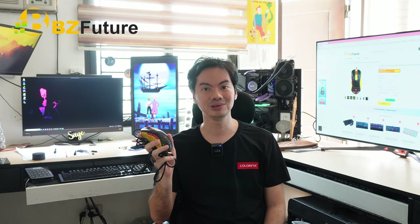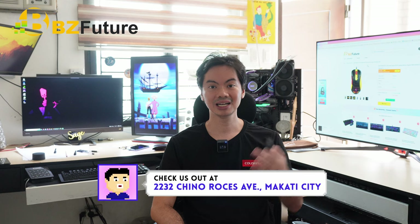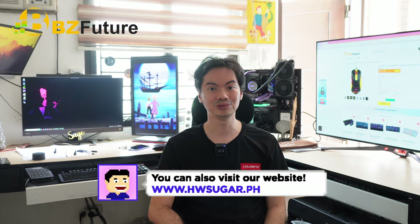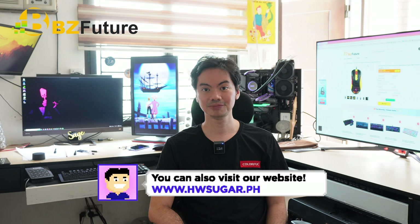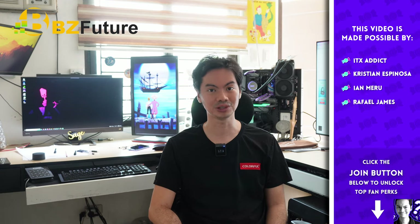Sa akin, mas marami pang ibang magandang options sa BZFuture site. Pero kanikanila lang talaga yun. Baka gusto mo yung color scheme nitong MotoSpeed, baka gusto mo sabukan yung mouse na butas-butas, and this is a good value option. Pero sa specs and sa use, wala talaga masyadong distinguishing features tong MotoSpeed V100. Baka bagay siya pang regalo dun sa bata na makakaroon ng first computer, or someone who wants to experience a very light mouse and you don't want the hassle of having to find one. Madali lang naman to order through BZFuture. Thanks for watching.